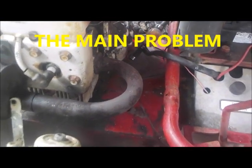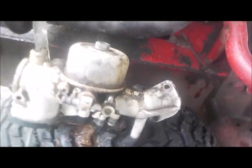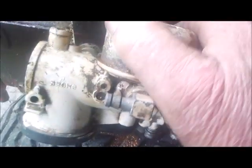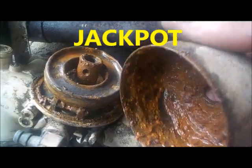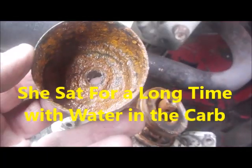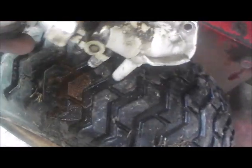Alright guys, so we just pulled the carburetor off the 11 horsepower Briggs here for the gumper. Whoa, yeah, that's what I call a filthy dirty carburetor. My goodness, that is one really, really bad, rusted out carburetor. Oh my goodness. How the hell this thing was running at all, I don't know. Wow.